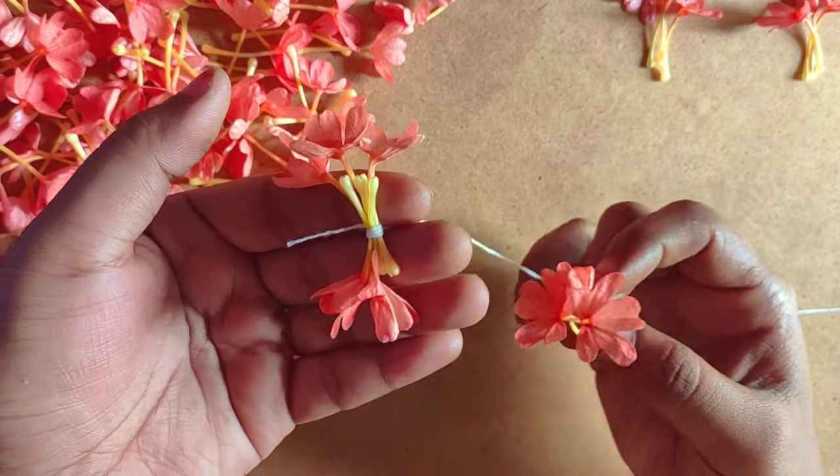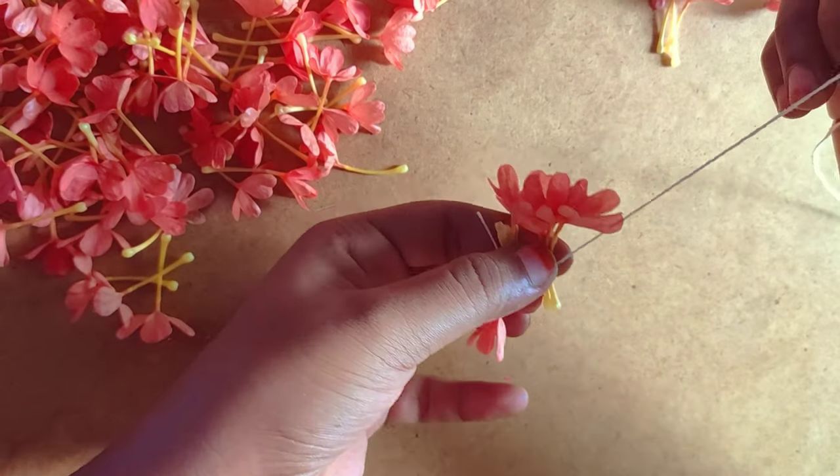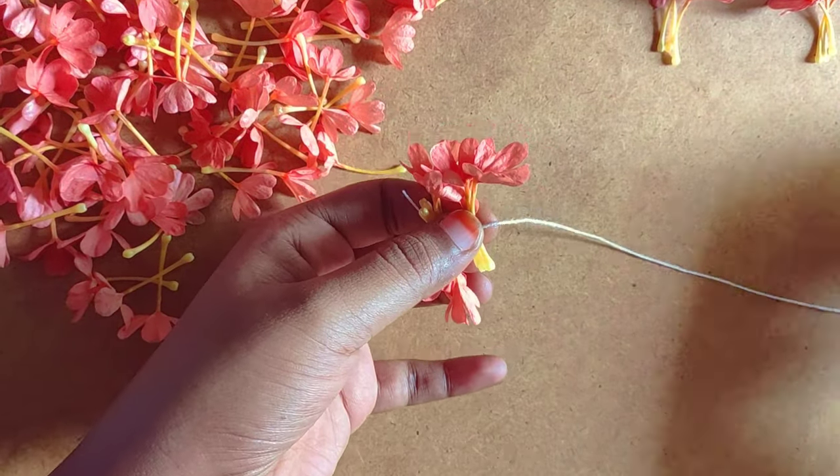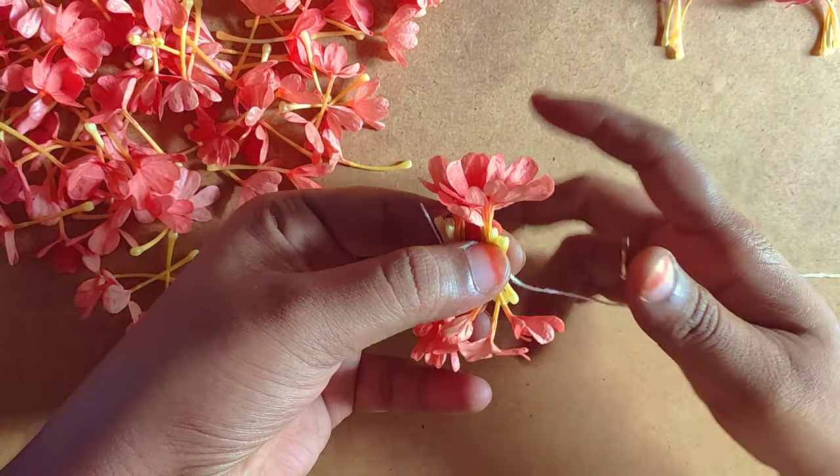The same way, we will see the other side of the middle. The other side of the middle is not easy. We will see the other side of the middle.